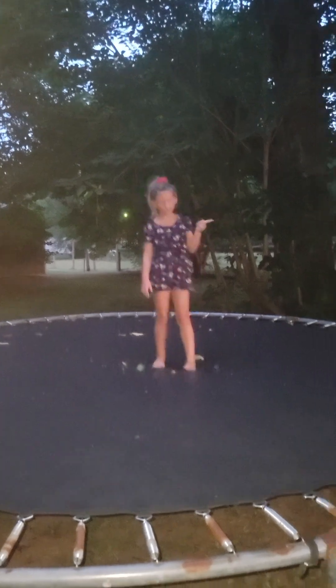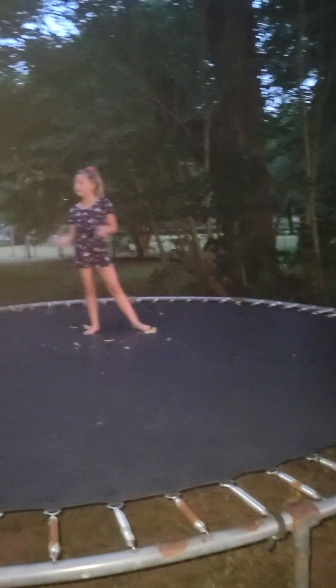Now we have a... round-off. Okay, now we have the go-go. Okay, now we have a cartwheel.